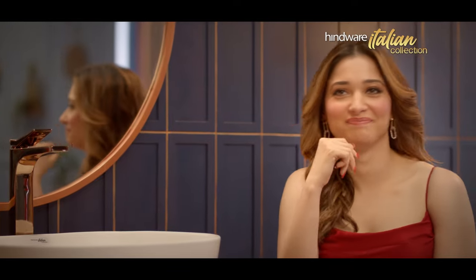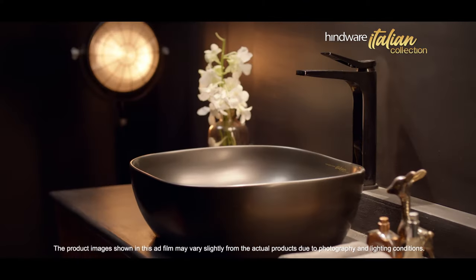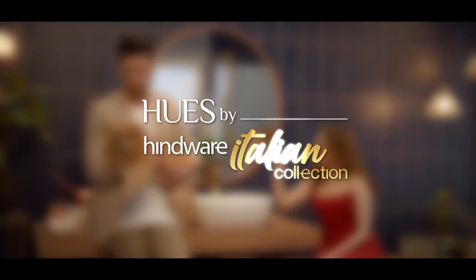Presenting Huse by Hindwear Italian Collection. Stunning colour faucets with long-lasting finish that's noticed by everyone.